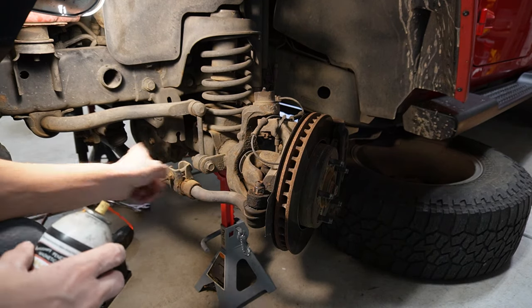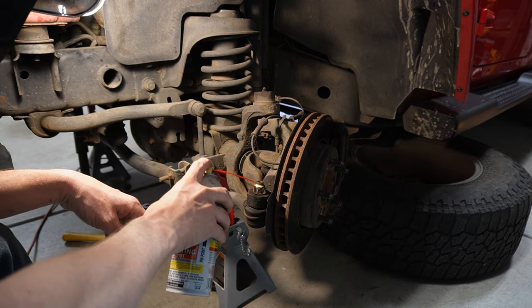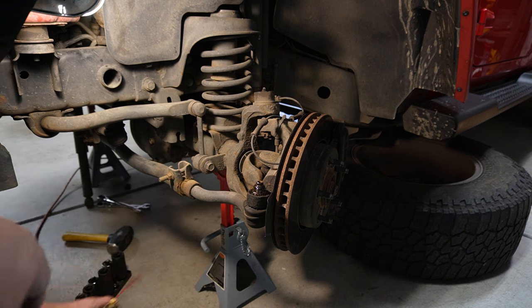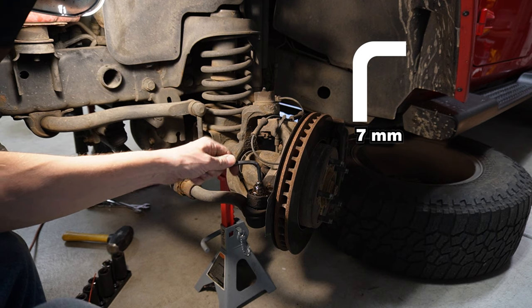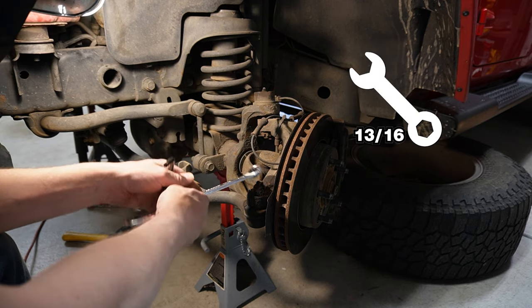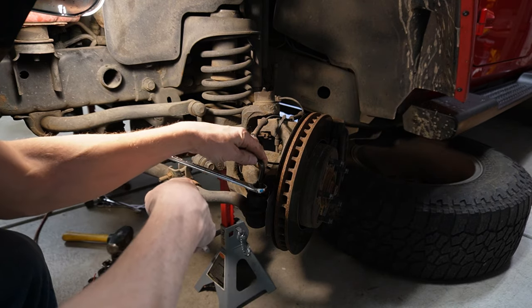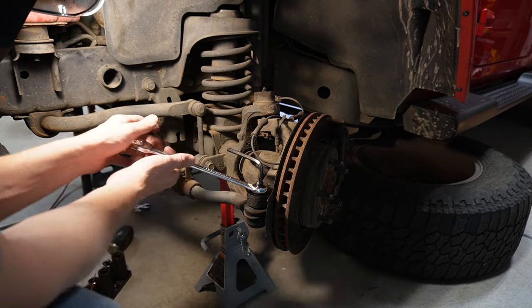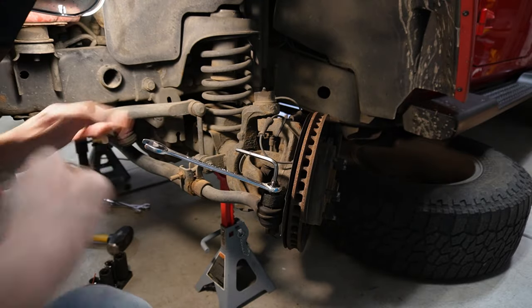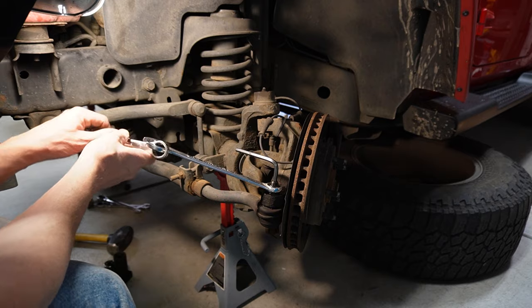Now we can go around to all four tie rod ends — two drag link, two tie rod. I should have done this a little while ago, but we're going to hit these with a little bit of PB blaster to loosen them all up. This is a seven millimeter Allen wrench that fits pretty good, and then this is 13 sixteenths which fits on there just about right. We're going to break this loose and see if the PB blaster has had plenty of time to work.